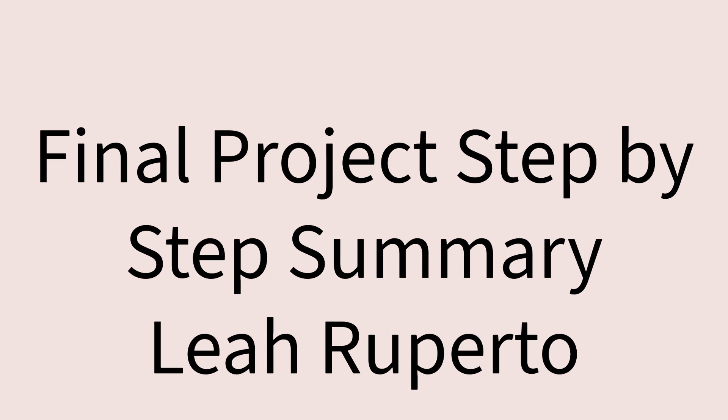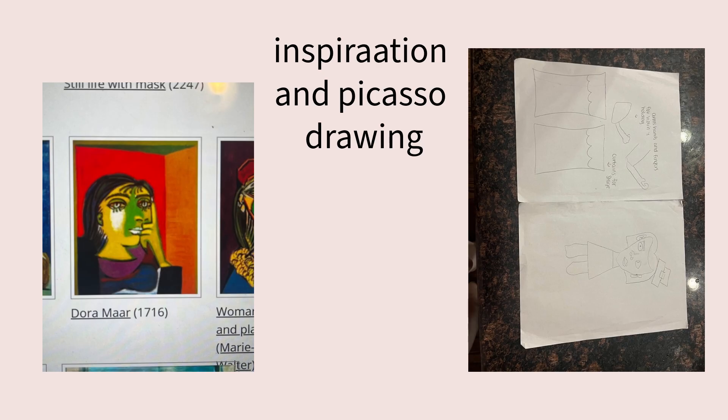Hello, my name is Leah Rapporto, and this is my final project step-by-step summary video. The first step in the final project was to brainstorm what I wanted to do, and I decided on having my Picasso-inspired character playing violin.